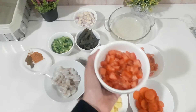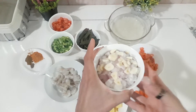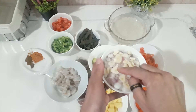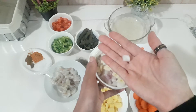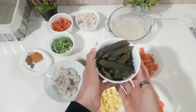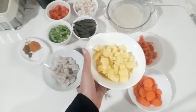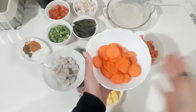Cut like that. One tomato, medium size. Big onion with three garlic, cut like that style. A little bit okra, a little bit zucchini, a little bit potato, a little bit coarse.